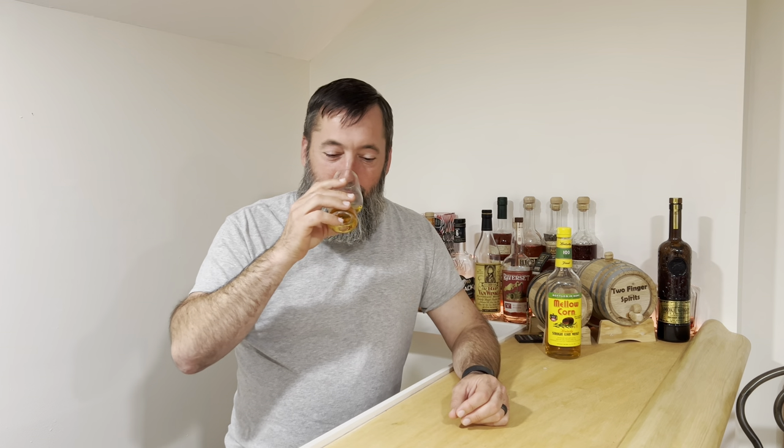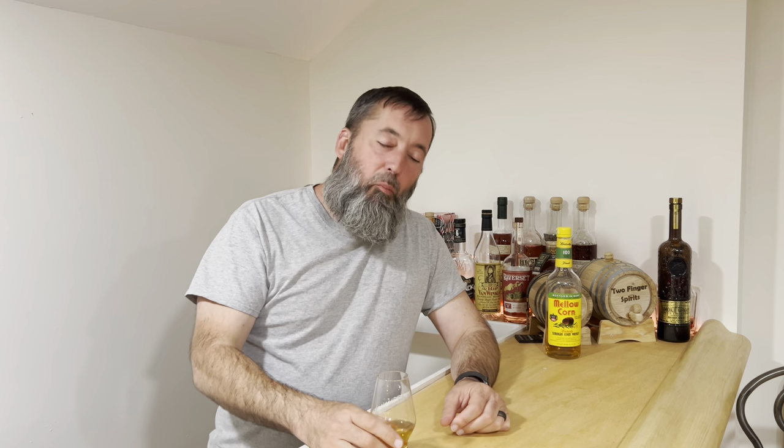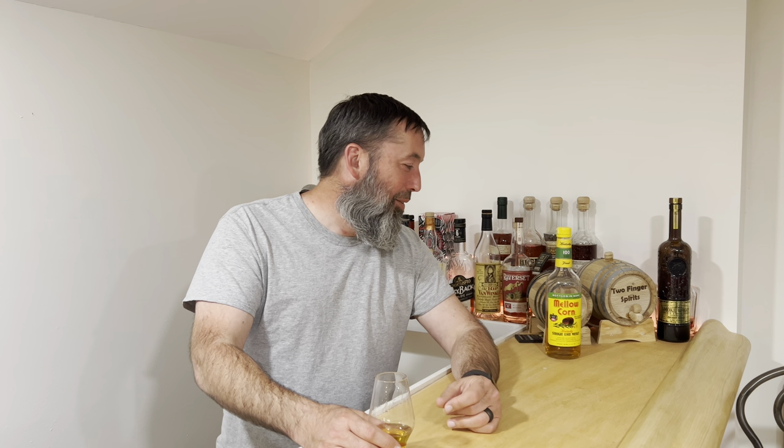Yes, bananas — B-A-N-A-N-A-S. No, it's Mellow Corn. I looked for this for about a year and couldn't find it until I went to Wine & More and they had it for about $13-15. There was a posting on Reddit that actually made me want to try it. And now we have, and I'm really glad we did.